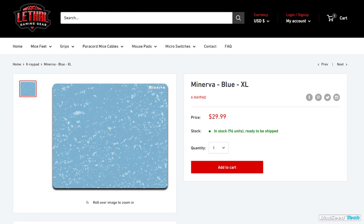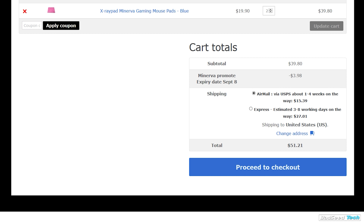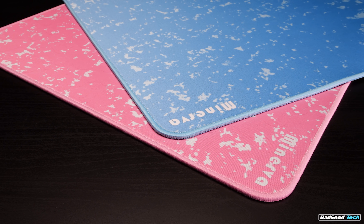Sorry for the short one today — there's just really not too much to talk about when it comes to this pad. But hey, at least I didn't put a one-minute pre-roll ad in the video. As always, links down in the description for everything we talked about today. These are in stock at Lethal right now. There's also a code down there for 10% off if you buy direct from X-Ray Pad — I think that code's going to run for about a week, week and a half, so be fast if you want to use that. And that's it for this time. I'm Brian P., thanks so much for watching. Don't forget to hit that like button, hit that sub button, and until next time, stay up.